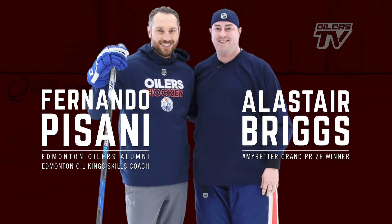Hi, we're at the Downtown Community Rink here with Alistair, the contest winner for Sport Check. We're going to put him through the paces today.